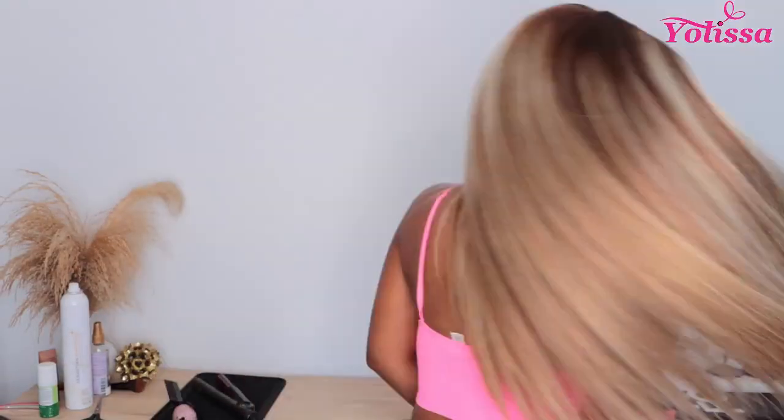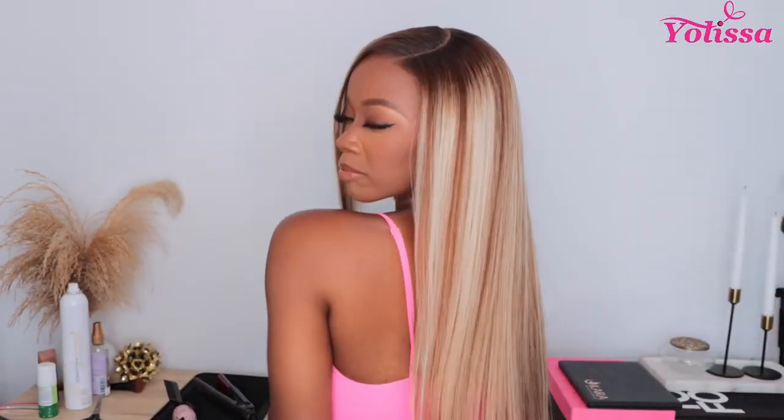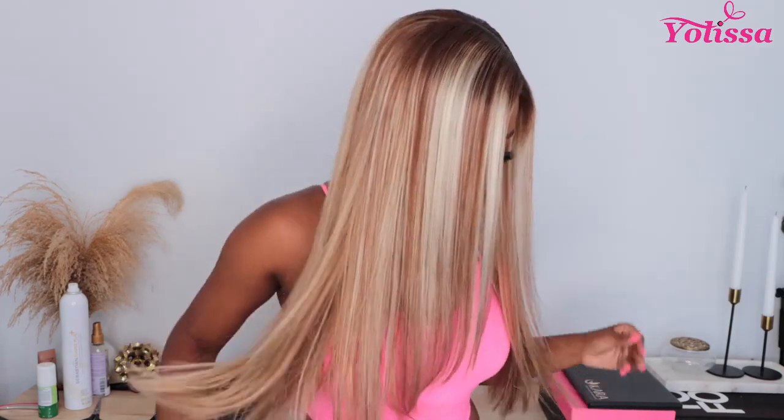Hey everyone, it's me Banks and I am back with another protective style personality unit and we're going blonde this time. Do blondes really have more fun? We'll see.